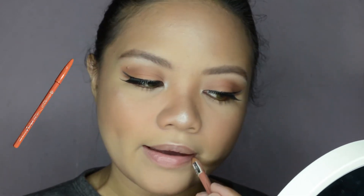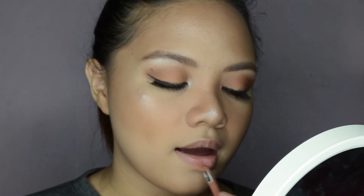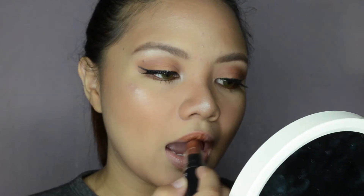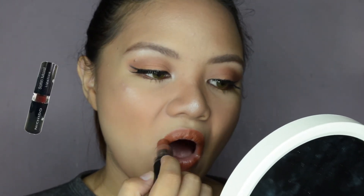Next, lining my lips with my Essence Lip Liner in shade 11 in Nude. Then for my lipstick, I'm using my Satin Moist Lipstick in shade Nude from Chido.